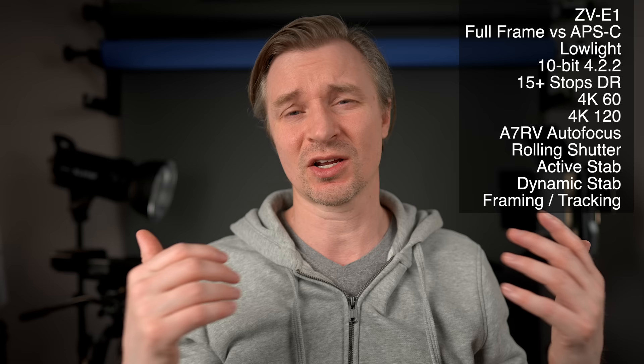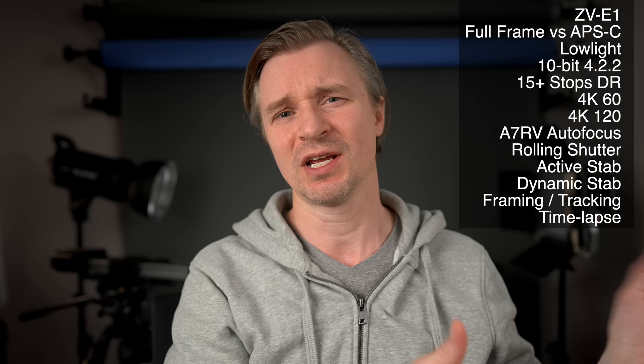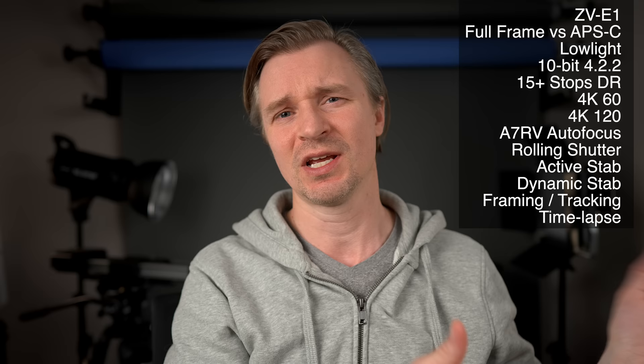The ZV-E1 has a cool extra time-lapse feature where it'll actually make the time-lapse for you — it takes the pictures, then compiles them and spits out a 4K file, instead of you having to take the pictures and make a time-lapse in your editing software or use the S&Q function. I really love that feature; my Panasonic cameras have it and I think it's great.